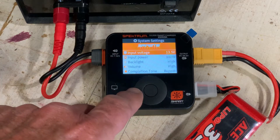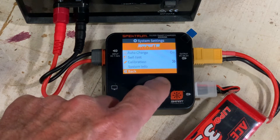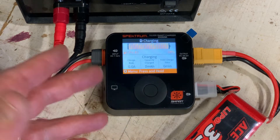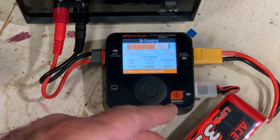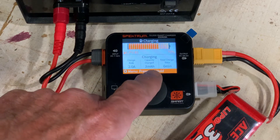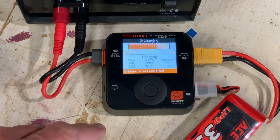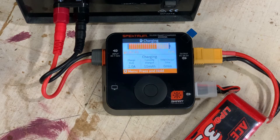After setting that, press Back to return to the main menu and go back up to Start. Hit Start and off she goes. It tells you the battery is 68% charged right now. You can see the charging rate gradually building up to the 2 amps we specified, and it tells you how much capacity it's added to the battery — not the total charge level, but how much it's added thus far. It also keeps track of how long you've had it on the charger.